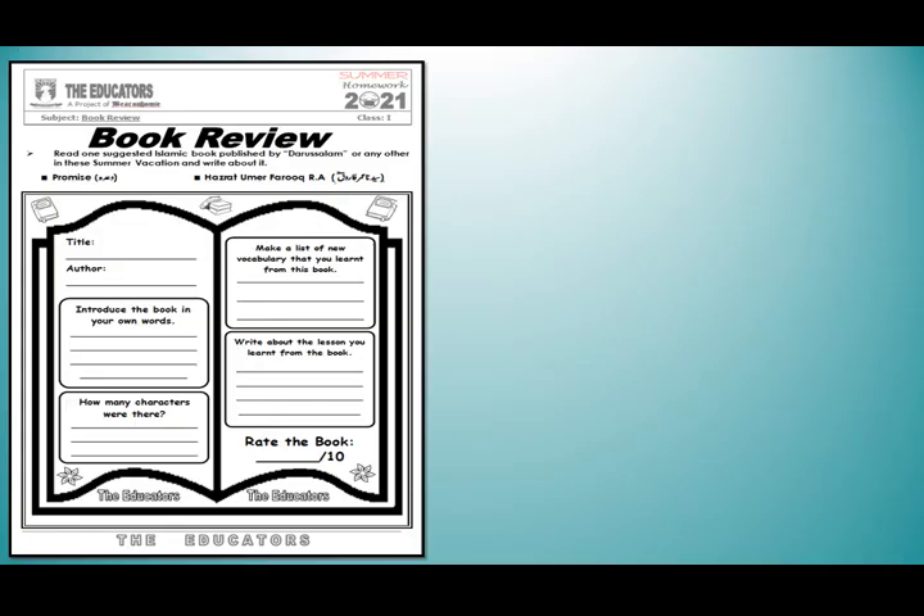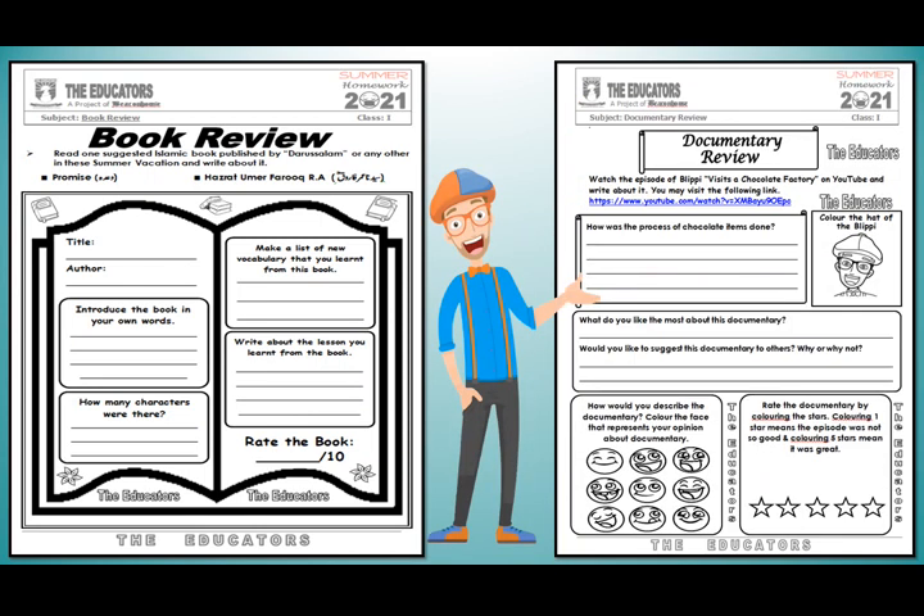Book Review: In this page, students, you have to write about the book you read during vacations. Then this page has a documentary review — there is a link for you; you have to watch it and fill in the information.